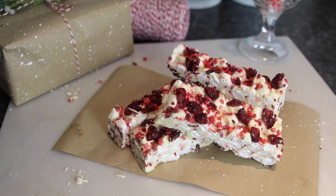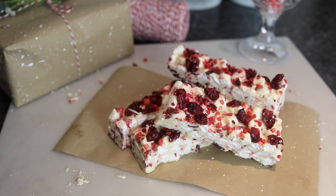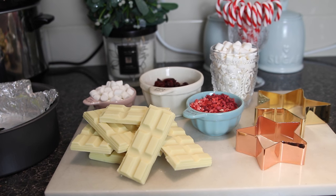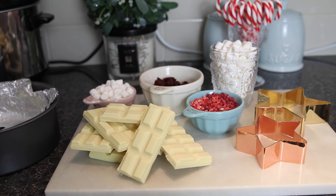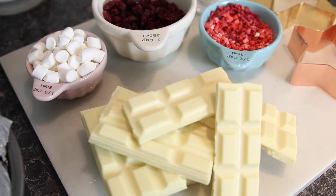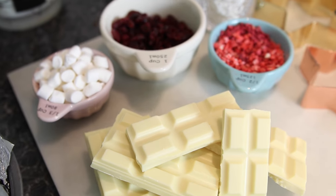Next is a little recipe. I didn't know how this was going to go because I had never made it before, but they turned out amazing and I think they almost look professional — professional for me anyway. They are white chocolate rocky road bars. I'm going to leave all of the recipe and measurements in the description below, but you will need white chocolate, mini marshmallows, dried apples if you can get them — I couldn't find them so I used sweetened dried cranberries — and also freeze dried strawberries and raspberries.